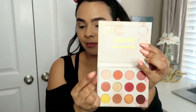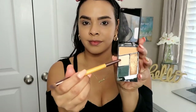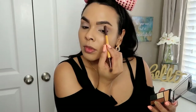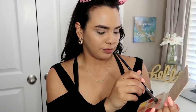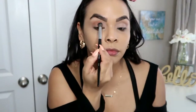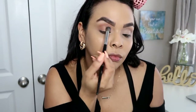Next I'm going to go in with my Colourpop QAF palette and use the light shade to set the concealer down. Then I'm going to go into this little Wet n Wild palette — I love this brow bone color, it gives me such a beautiful brow bone. Then I'm going to go back into the Colourpop palette and use that orangey shade as my transition shade. I'm just going to zoom in and build it up, blending until it's smooth.